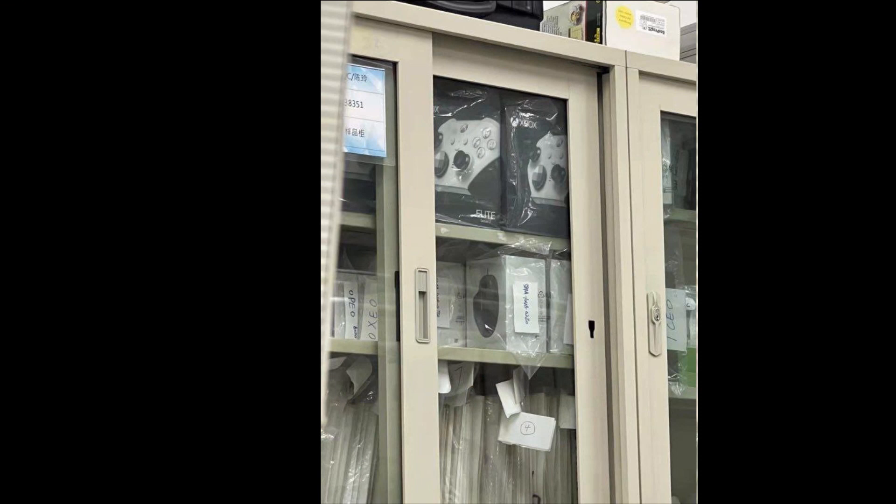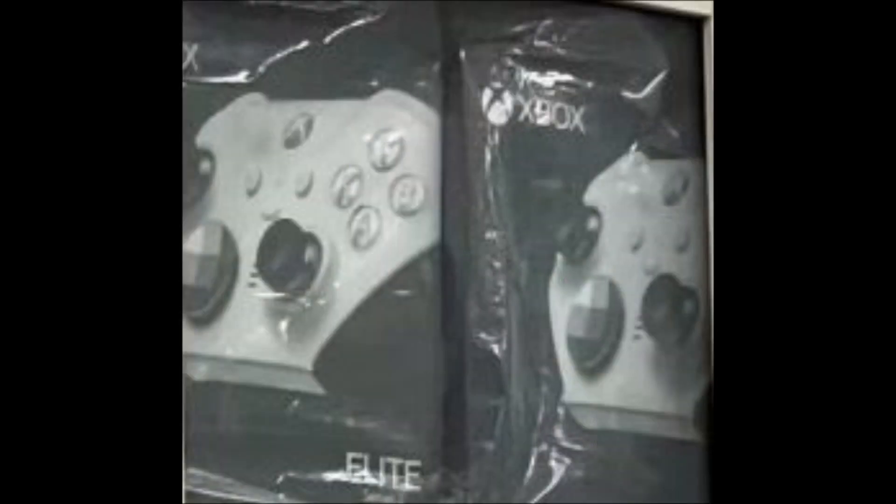You can see this peculiar-looking image that appears to be from, potentially, a manufacturing center, or somewhere over in China, where it definitely looks like we are seeing an Xbox Elite Series 2 controller in white. We can actually zoom in here, a little CSI action for you, and you can get a better look. It definitely looks like an Xbox Elite Series 2, and it even appears to be saying that in the bottom right corner.